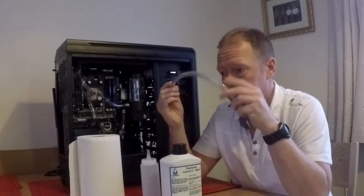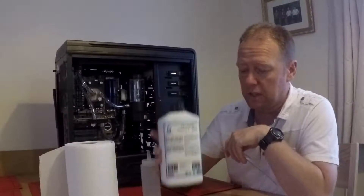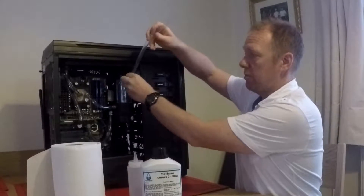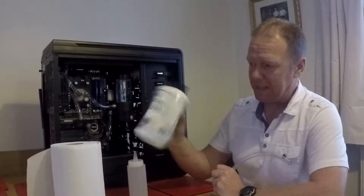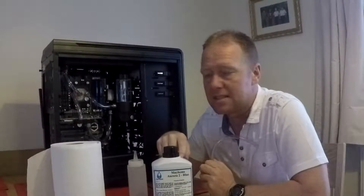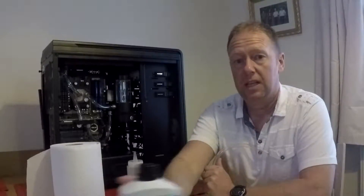So what we're going to do now is obviously protect everything with our trusty kitchen towel. Then I'm going to start filling up using this, which is the Mayhem's Aurora 2 Blue. It's supposed to be shaken vigorously. And then obviously another piece of tubing so I can top it up from the outside. I've been warned that sometimes it can clog up the fins in the graphics card and in the CPU head, so I've got to keep an eye on that. Without further ado, let's start.